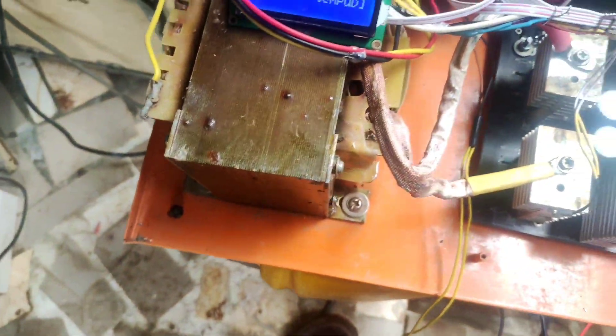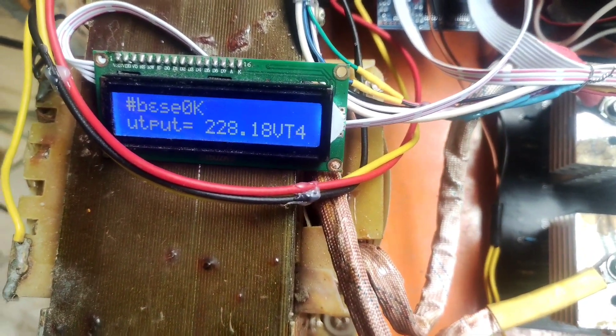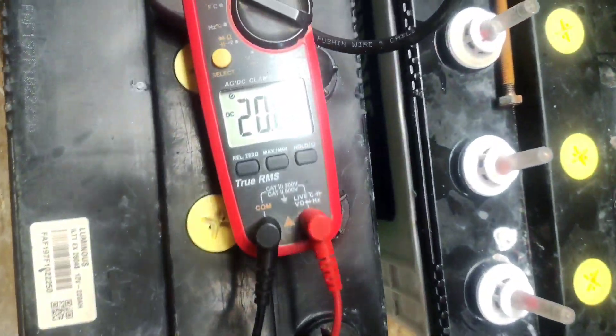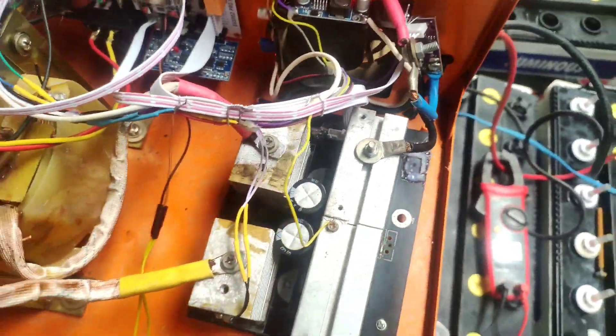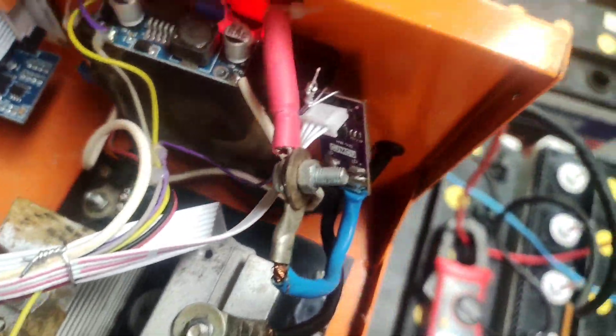Don't mind the display jargon — the display is working. It's reading 20.9 amps, which is very accurate. We chose this current sensor because its principle of operation is more or less like a clamp meter — no resistance — making it very, very accurate.